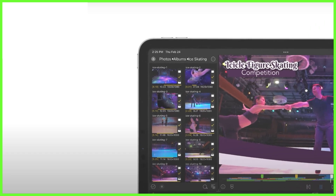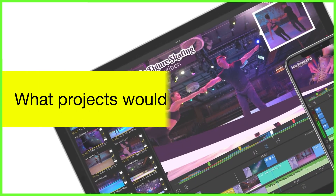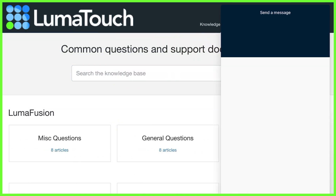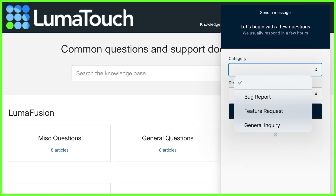Here at LumaTouch we're all about sharing ideas and creating a wonderful community of creatives so please get involved. And of course please do feel free to contact our support team directly if you have any questions you'd like to put towards LumaTouch's editing experts. That's all from me, I will see you guys next week right here on the LumaTouch YouTube page. Bye for now!